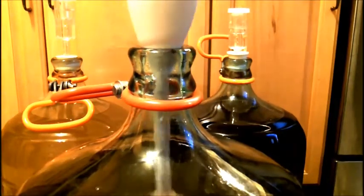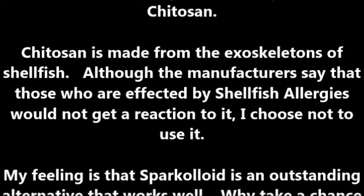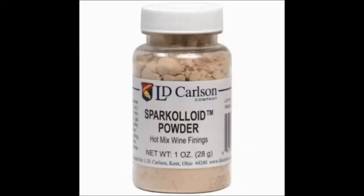I'm going to prepare the sparkaloid and do a little more stirring. This is the sparkaloid powder that I use in place of chitosan in all of my winemaking. I use this because chitosan is made from shellfish, and I try to avoid that for folks who have shellfish allergies. I have another whole video on how to mix this up, but you can also follow the directions on the side.